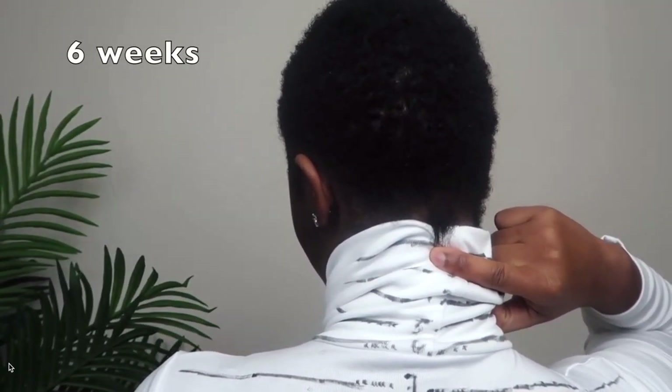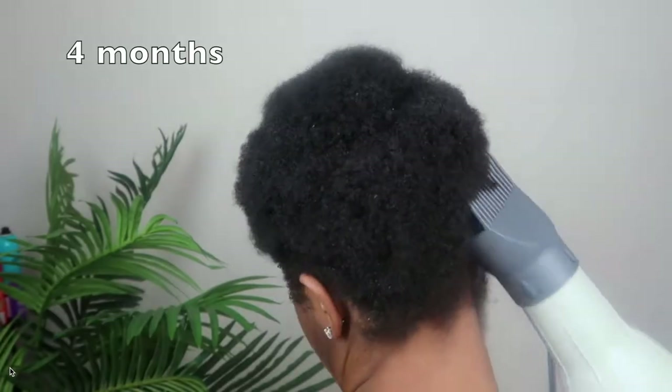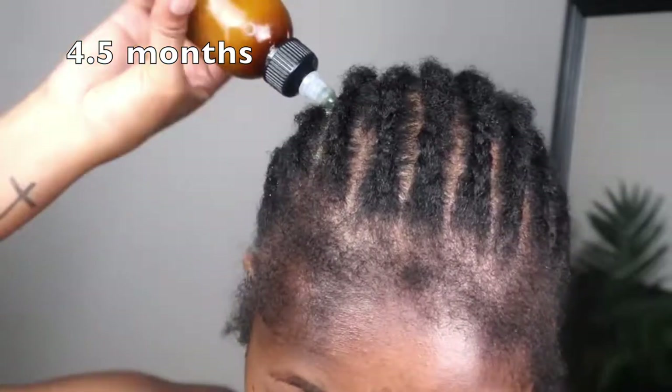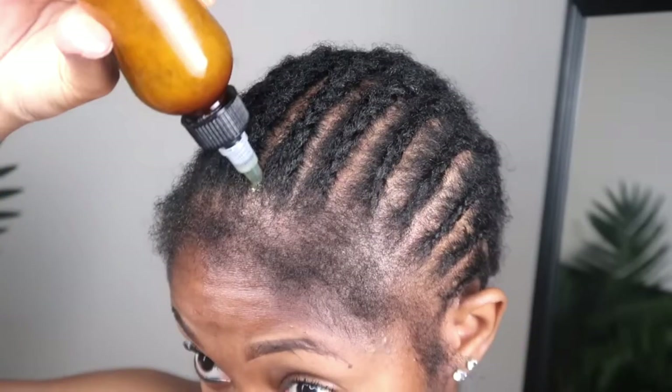I wanted to do a comparison because sometimes you're looking at your hair every day and it's hard to see your results — you're looking at how far you have to go versus how far you've come. So whenever I do these length checks, it's even surprising to me just to see how much growth has happened in such a short amount of time.